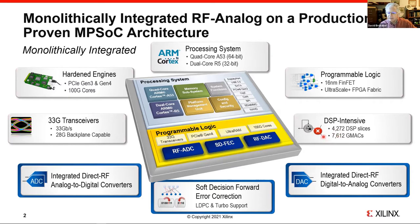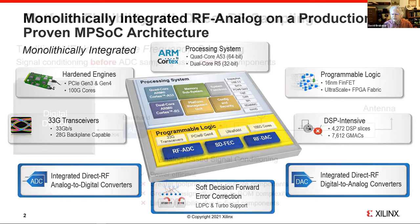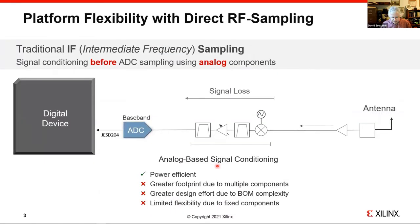The IPs we've added are what we call the integrated direct RF analog-to-digital hard IP block, the RF DAC hard IP block, and the SDFEC block. I'll cover these IP blocks in more detail as we go through the presentation. What is RF sampling? There was some talk about the flexibility of frequency planning and so forth that Patrick mentioned, and we're going to go into more detail.